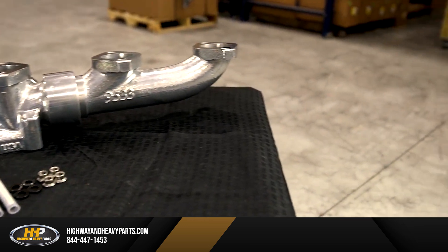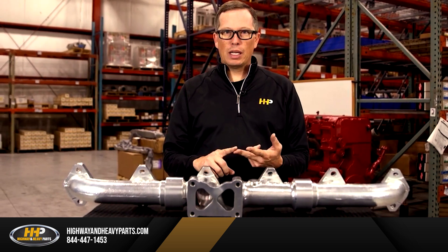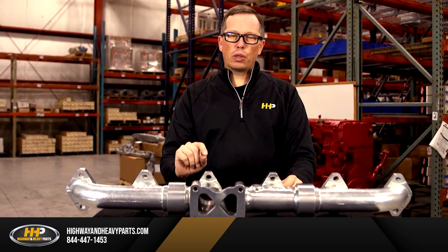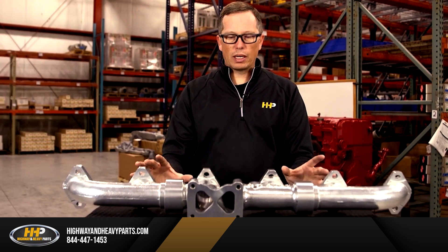So I see you're checking out our high-performance manifold. If you're looking at this, you're looking for two things: you're looking for horsepower, or you're looking for fuel economy. This thing does them both. You're looking at two to three-tenths of a mile per gallon better fuel economy, and 28 to 32 horsepower just bolting this thing on.